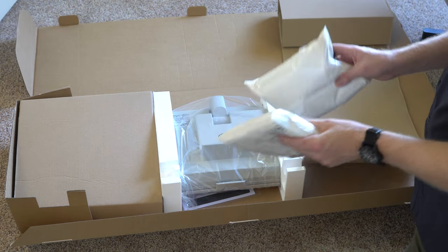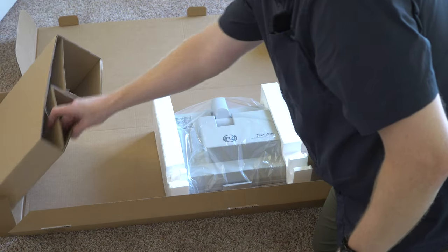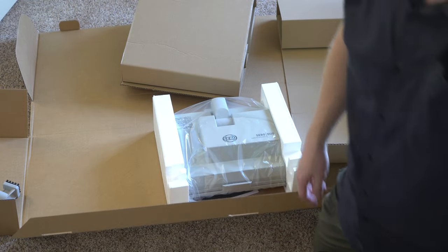The DUOS comes with DUOS powder — I had no idea. The DUOS comes with four bags of DUOS powder. Well, I had no reason to buy that box, I guess.